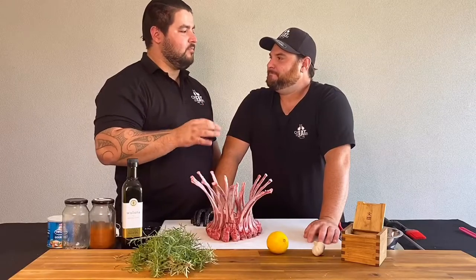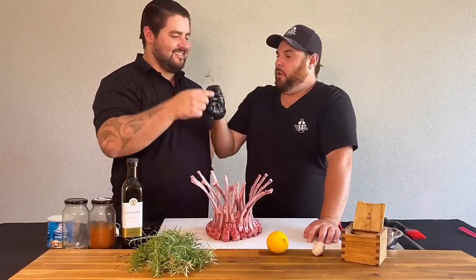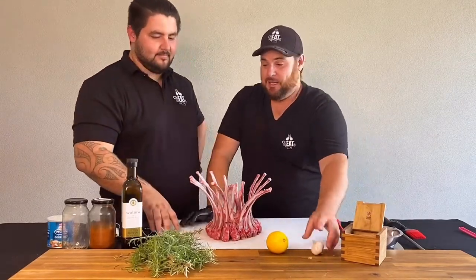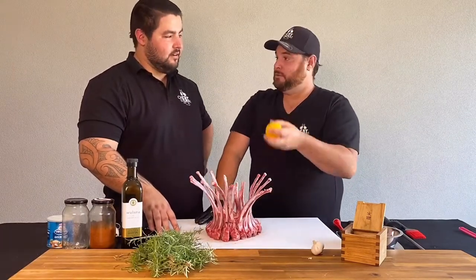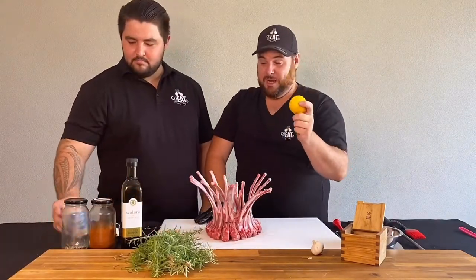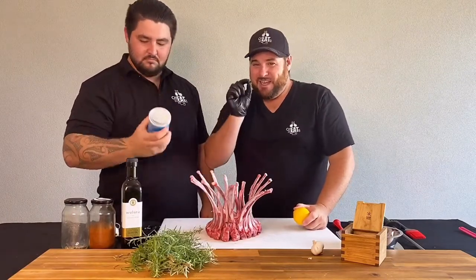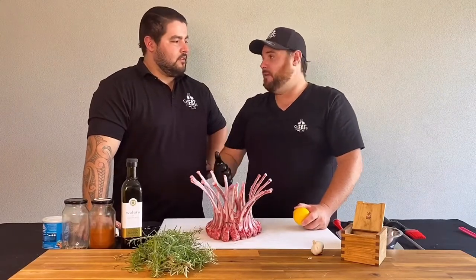When you think of lamb, what sort of flavors come to mind? You can't go past rosemary — always goes fantastic with lamb. We've got our sea salt, our garlic, our olive oil. But today we want to zing it up a little bit, cheat meat style. We're going to use the zest of a lemon, some paprika, and some vegetta — it's going to add a little bit of extra punch and go perfectly with that lamb.